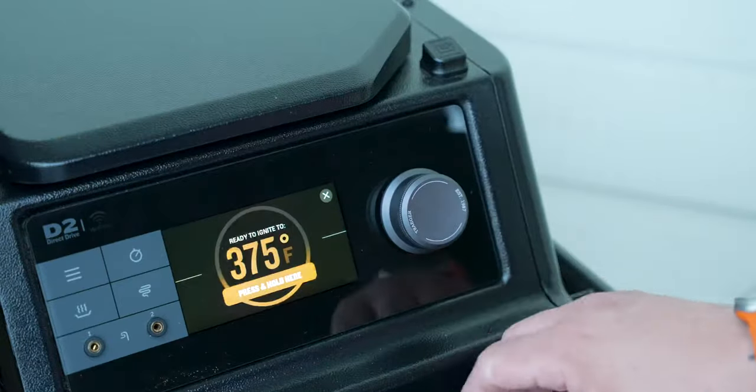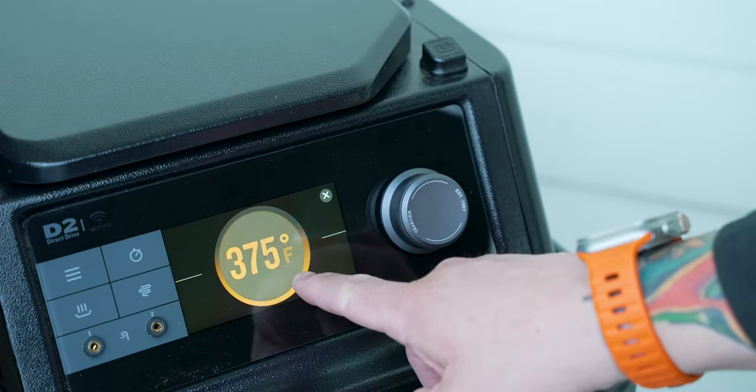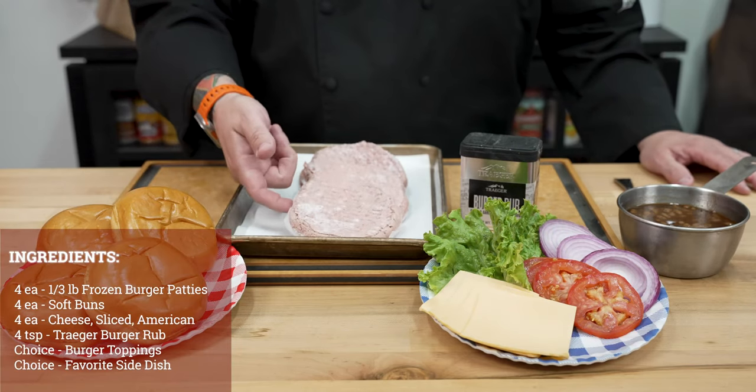We'll go ahead and load it with our Ace Reserve Blend pellets, and then we're going to set the temperature today at 375 degrees. We'll go ahead and hit Ignite, and we are good to go. Our ingredients today — that's right — frozen burgers.